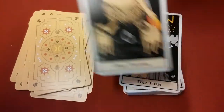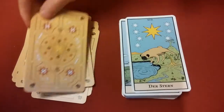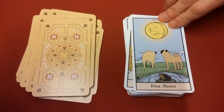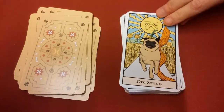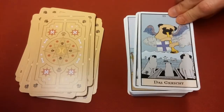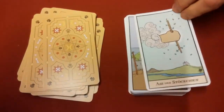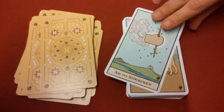You can see the similarities — it's pretty much the same. Like I said, if you love pugs then this is a nice alternative deck to have. For any pug lovers, the Sun card, and then you have the wands, which would be the Stabchen.